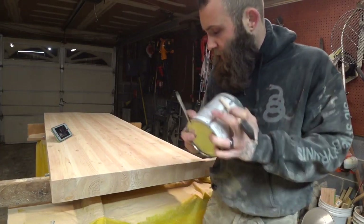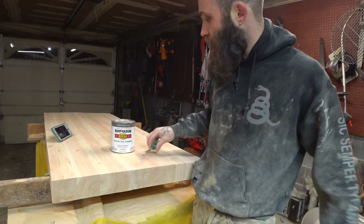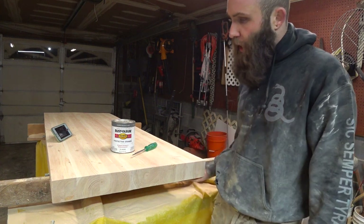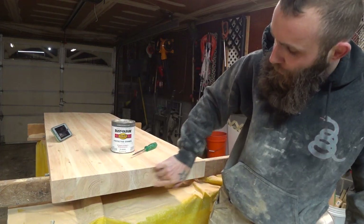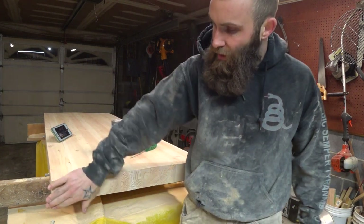We are done sanding. The top we took down to 80 grit, the bottom we left at 36. The sides I hit with the 80 — they came out pretty nice, took away that line from where I had to finish it with the handsaw. We took some 100 grit and went over all the edges. I didn't really want that chamfered edge like you see on a lot of these wood block tables — I wanted more of a sharp edge.